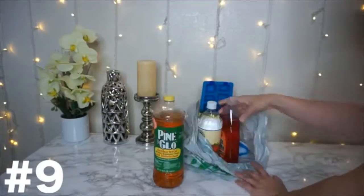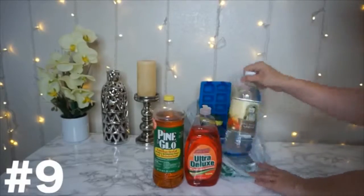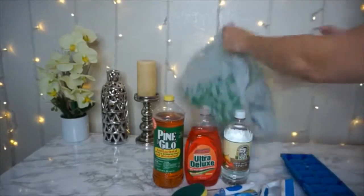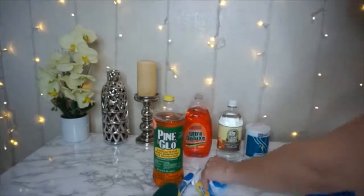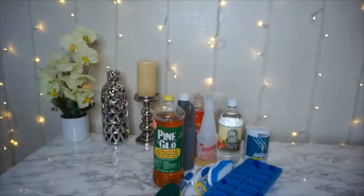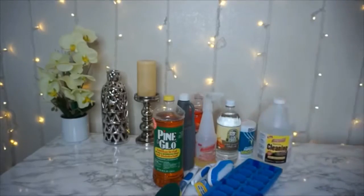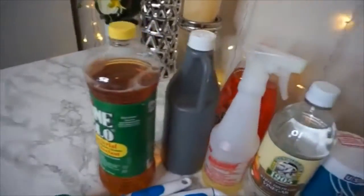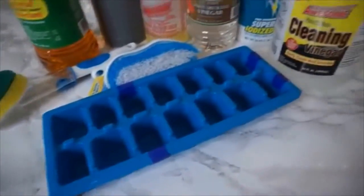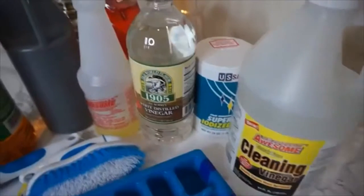The last one is a reminder about everything you can purchase at the dollar store. I love shopping on a budget, and you can get all these cleaning supplies for a buck each — pine sol, vinegar, baking soda. I also picked up an ice cube tray because I'm going to do a DIY bath bomb video. Just a reminder of all the budget cleaning supplies and tools you can find there.